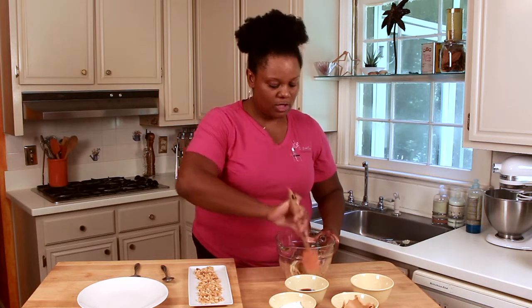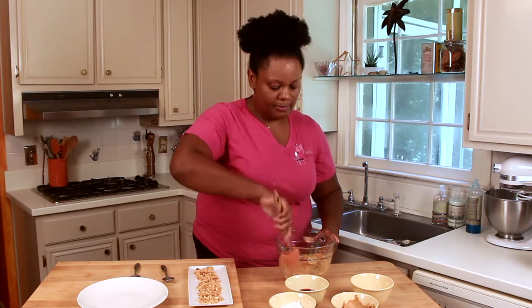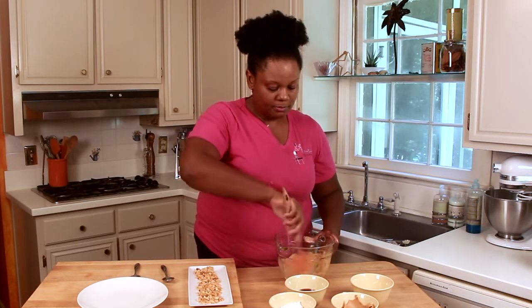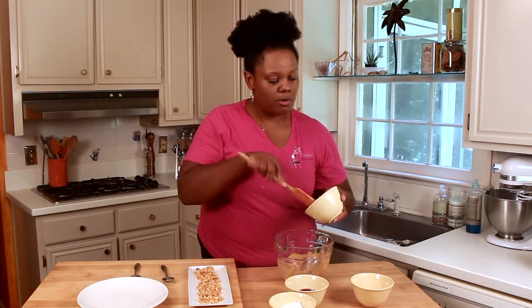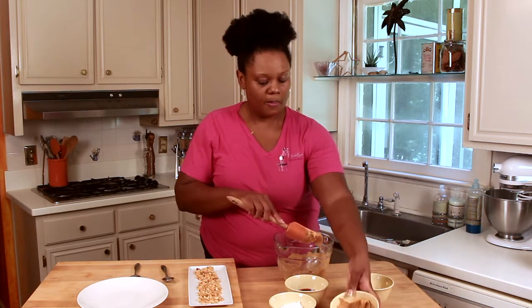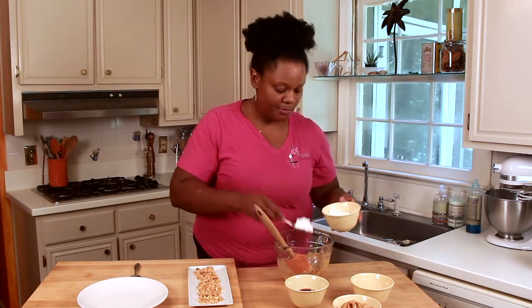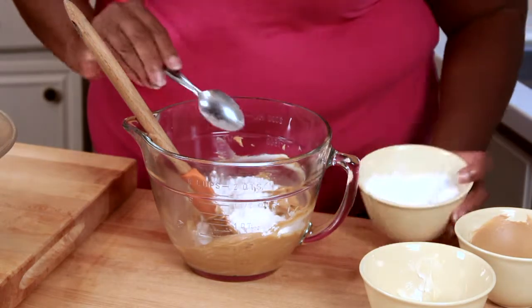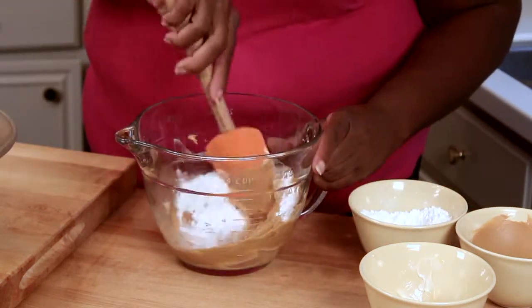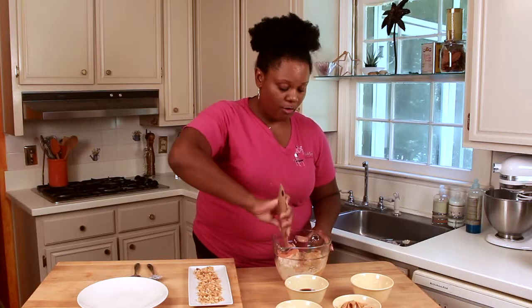I want to make sure it gets nice and creamy and very smooth. I have just a little bit more peanut butter, and after that we'll add some powdered sugar. Let's mix it until it's smooth and creamy, but it starts to get firm.